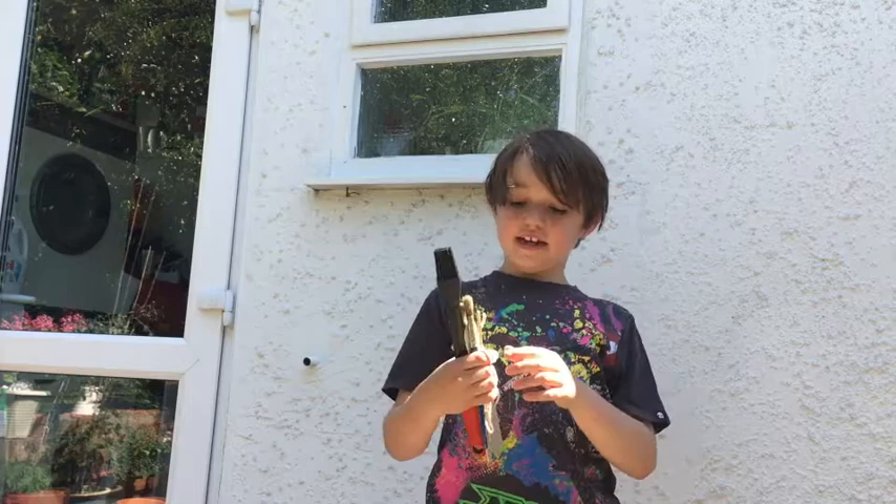Hi guys, today we've got another kids quarantine activity and we're going to be making a gallery inside. This is a major video coming out and yeah, so we're going to be making a gallery to go on a wall, since we can't go to galleries. Ignore me if you're watching this after lockdown! Today we're going to be doing lots of different artists, and today's style is Jackson Pollock.